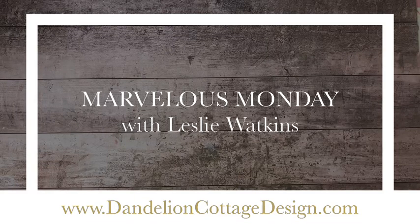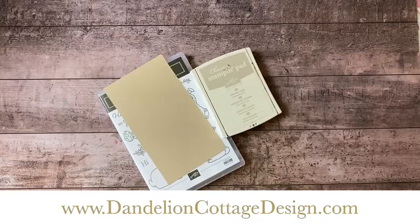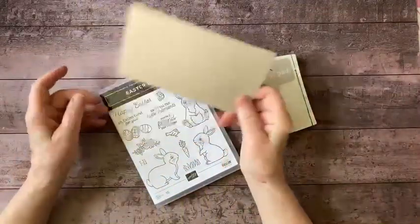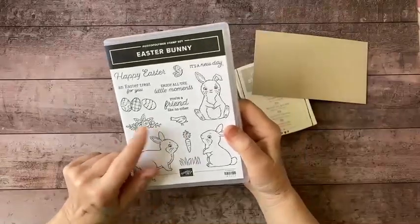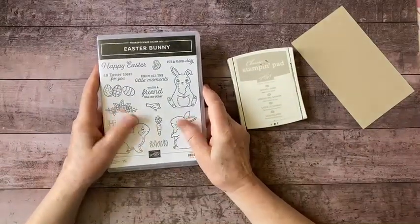Hi everybody, welcome to Dandelion Cottage and Marvelous Monday. I'm Leslie Watkins. I hope everybody's well today. I have a really fun and easy technique to share with you today — it's kind of a monochromatic coloring technique, and it's perfect for this little bunny in the Easter bunny set. I have an idea to use it on a treat box for Easter.